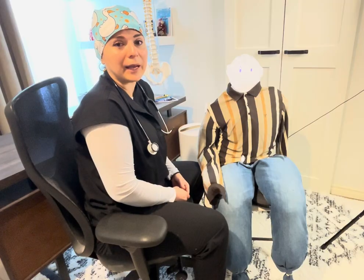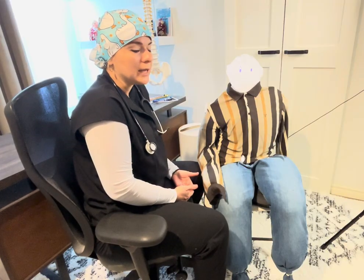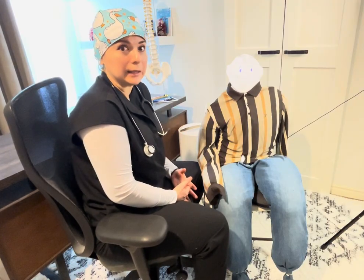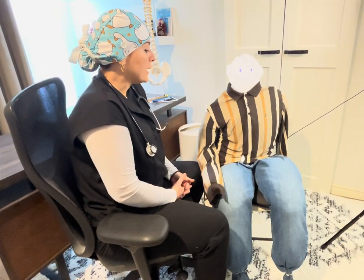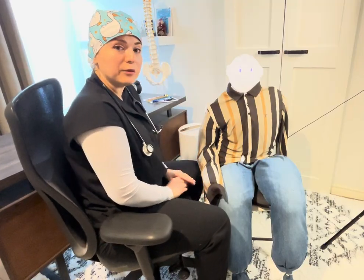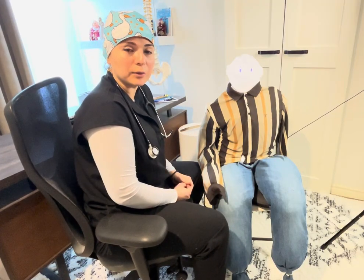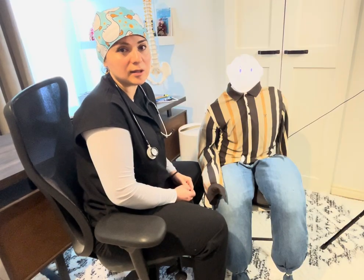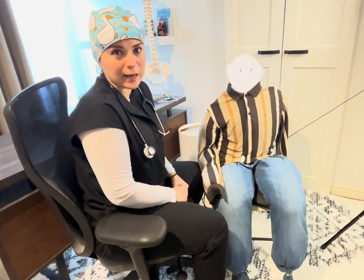When checking the pulse, assess for rate, rhythm, and strength — is the pulse weak, normal, or very strong with a pounding sensation? Then, before checking the actual blood pressure, you need to find the estimated systolic pressure. I'll show you how to do that.